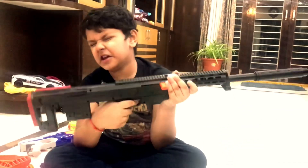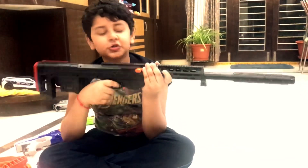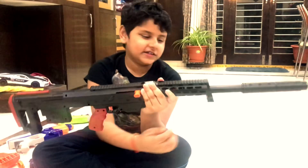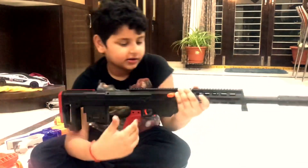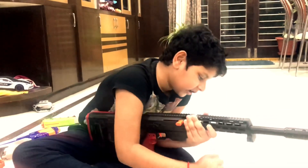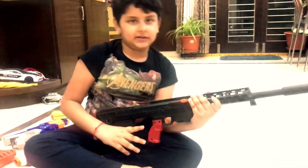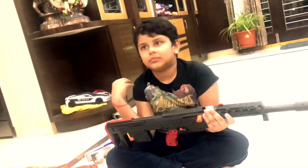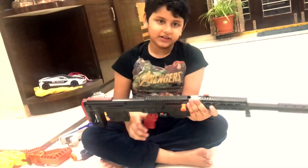So guys, this is my favorite gun - the scope gun. I mistakenly broke a piece over here, which you can keep down like this. It's an army gun, it can stand right up. I mistakenly broke it when I shot with my friend's gun.